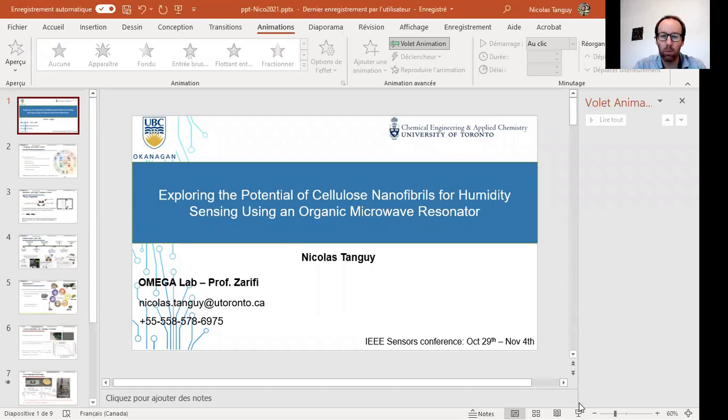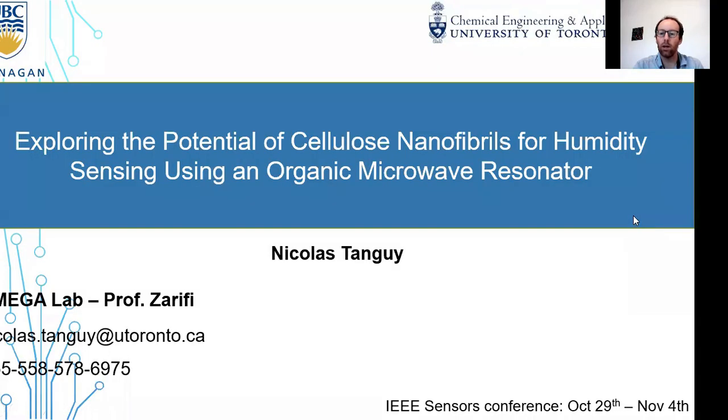It's a pleasure to be presenting a poster at this virtual sensor conference by IEEE. My name is Nicolas Tanguy and I'm a postdoctoral fellow, supervised by Professor Mohamed Zarifi at the University of British Columbia. Today I will be talking about some of my latest work on exploring the potential of cellulose nanofibrils for humidity sensing using an organic microwave resonator.